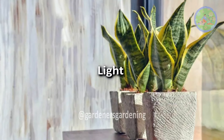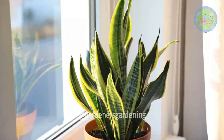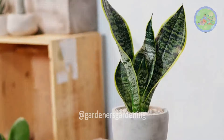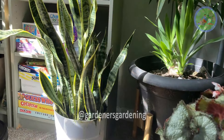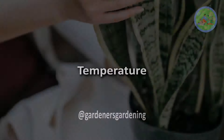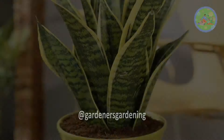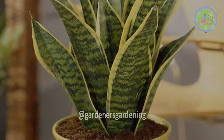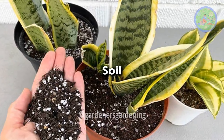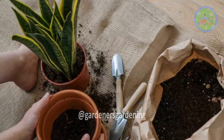Light: It prefers bright indirect light, but can tolerate low light and even direct sunlight. This excellent adaptability makes it suitable for almost any room — from garage to study, from library to kitchen, and from bathroom to living room. Temperature: Snake plant can tolerate a wide range of temperatures, but prefers warm, stable temperatures with normal to high humidity. Soil: Use a well-drained potting mix specially designed for cacti and succulents to prevent root rot.